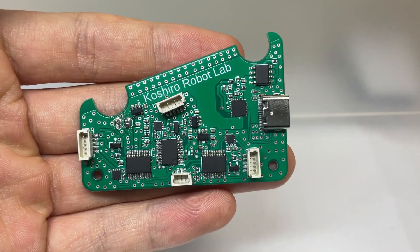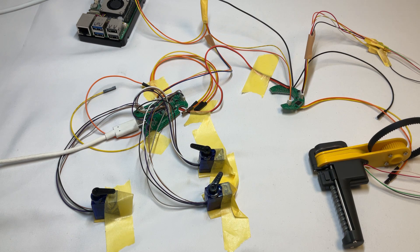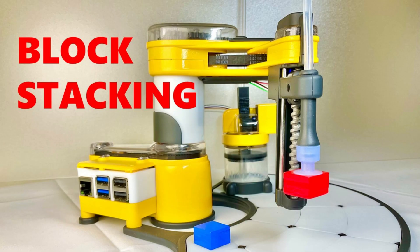Additionally, with this driver that supports USB PD, we can control three motors simultaneously. The custom smart servo driver has been successfully tested and is working perfectly.